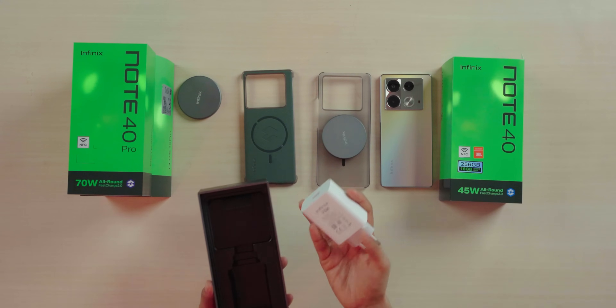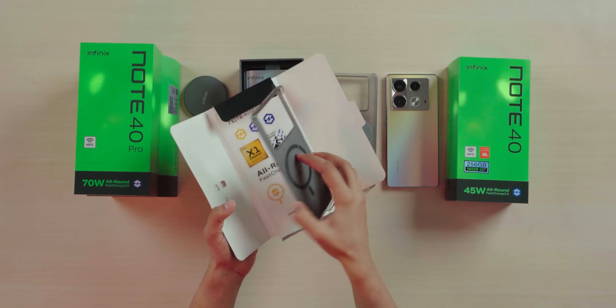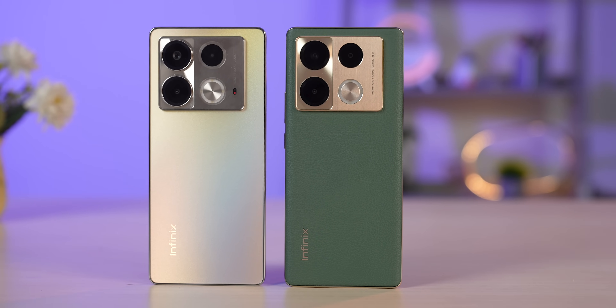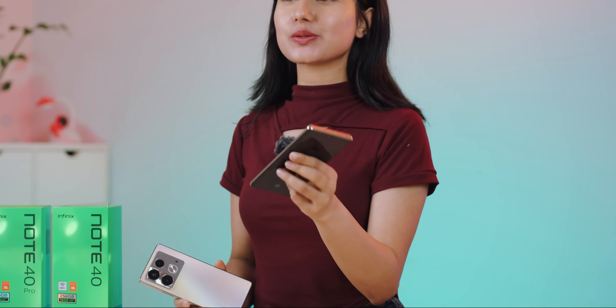The unboxing experience of the Infinix Note 40 Pro is basically the same. The key difference is it comes with a 70W charger, a hard cover, and a curved design. So to summarize: Note 40 Pro comes with bigger RAM, a curved design, and faster charging.